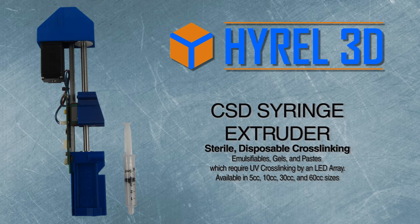The CSD syringe heads are for low viscosity emulsifiables, gels, and pastes which require UV crosslinking by an LED array. This is also available in 5, 10, 30, and 60cc sizes.